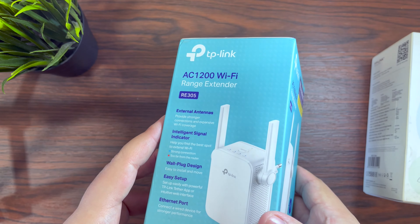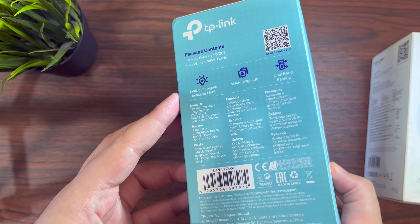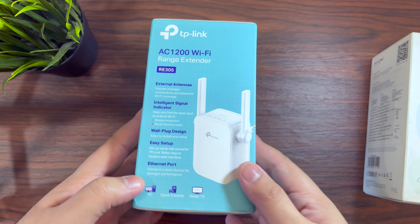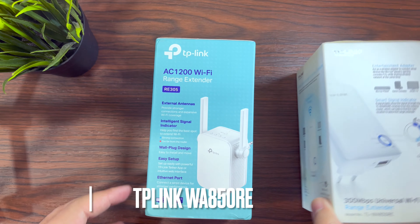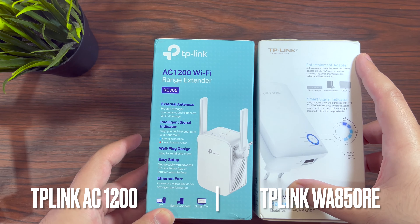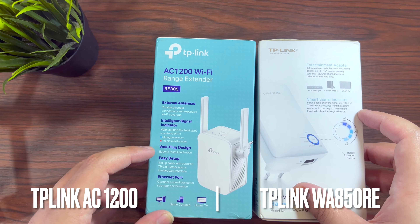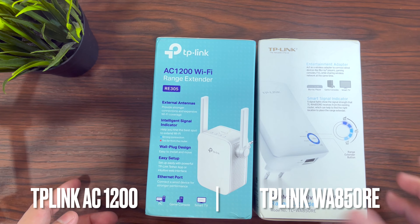Depending upon the range you want to cover, you should buy your Wi-Fi extender accordingly. This one I have here is a dual band AC1200 for the entire house, covering a good area with 300 Mbps speed on the 2.4 GHz and 867 Mbps on the 5 GHz — that's the left one. The right one is 300 Mbps on 2.4 GHz only.